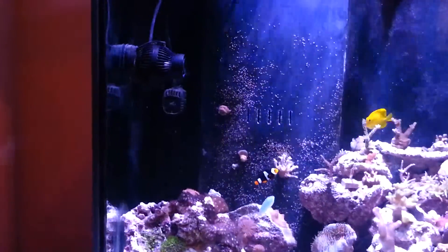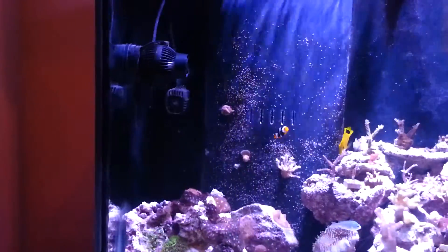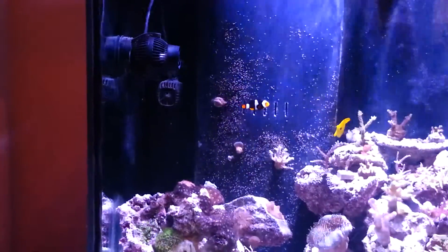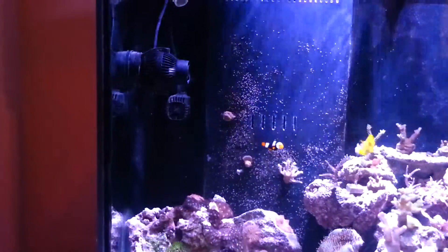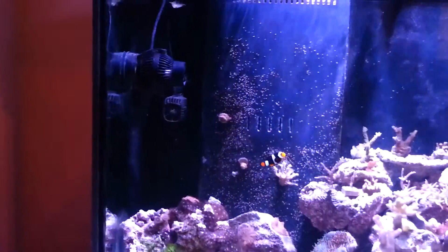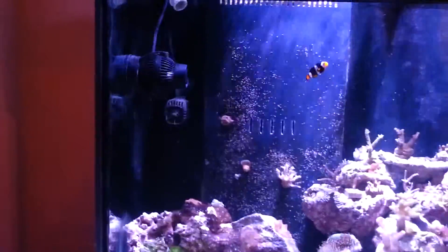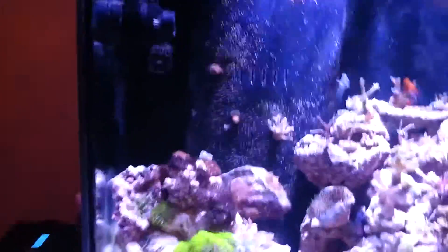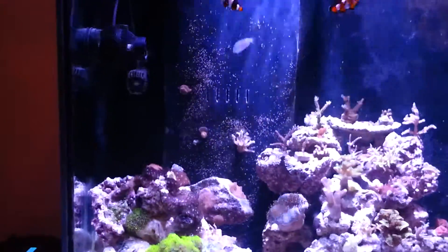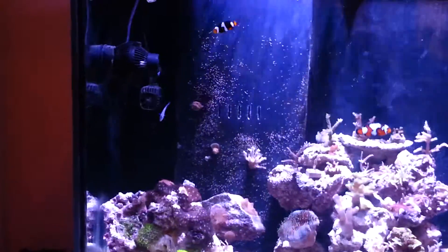Over time, algae will build up and slow the pumps down so they aren't operating properly. This WP25 I have here, I just took out last night and gave it a vinegar bath and cleaned it. This pump's flow was reduced down to about half — I kept messing with the settings thinking I wasn't getting out of it what I should. So I realized it was time to give it that vinegar bath and a good cleaning.